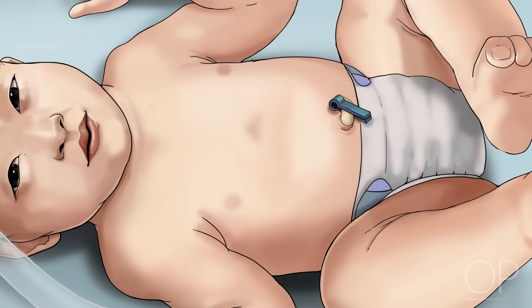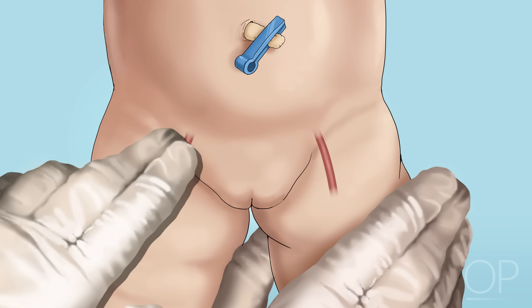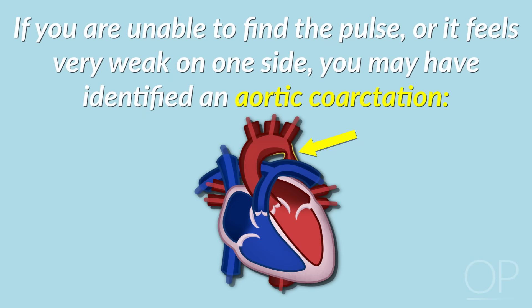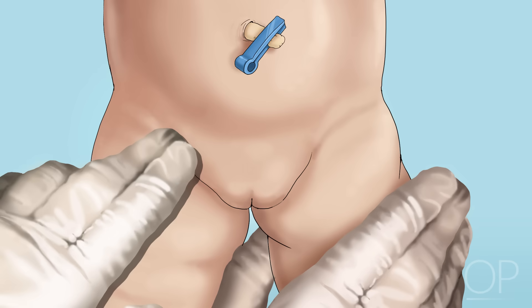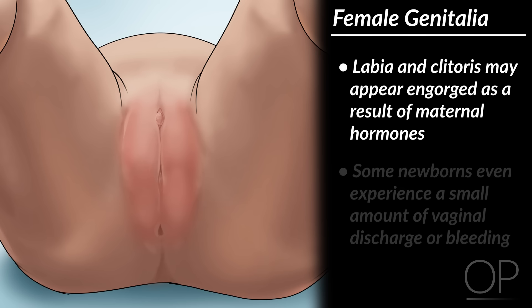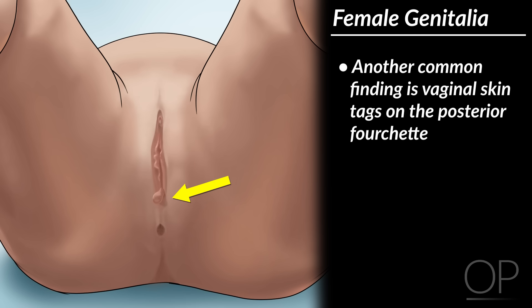Groin. Unfasten the infant's diaper. Assess the femoral pulses by placing your fingers along the crease between the thigh and the diaper area. It may take several minutes before you can feel a steady pulse on both sides. If you are unable to find the pulse or it feels very weak on one side, you may have identified an aortic coarctation. This can be further investigated by measuring pre- and post-ductal oxygen saturations and four extremity blood pressures. You may also check for the presence of an inguinal hernia. In an infant with female genitalia, the labia and clitoris may appear engorged as a result of maternal hormones. Some newborns even experience a small amount of vaginal discharge or bleeding. Another common finding is vaginal skin tags on the posterior fourchette.